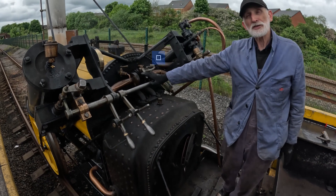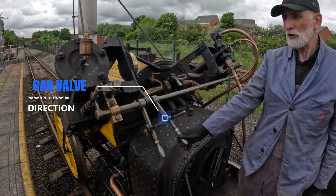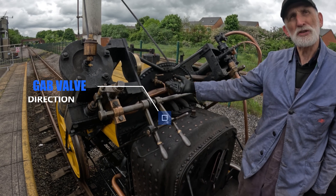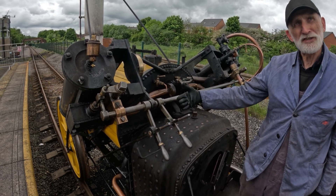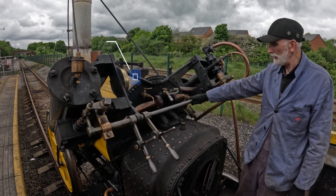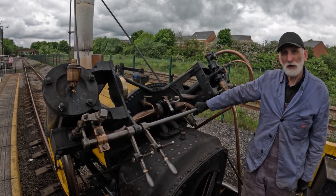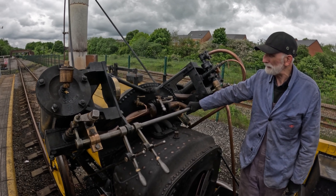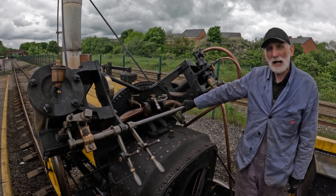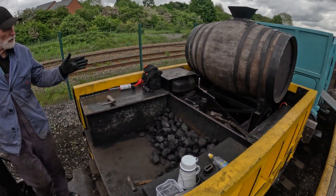It has a simple regulator. These here are the gabs, which control the amount of direction and prevent movement when it's in dead centre. Like modern engines, it has a pressure gauge. It blows off its safety valves at about 50 pounds.